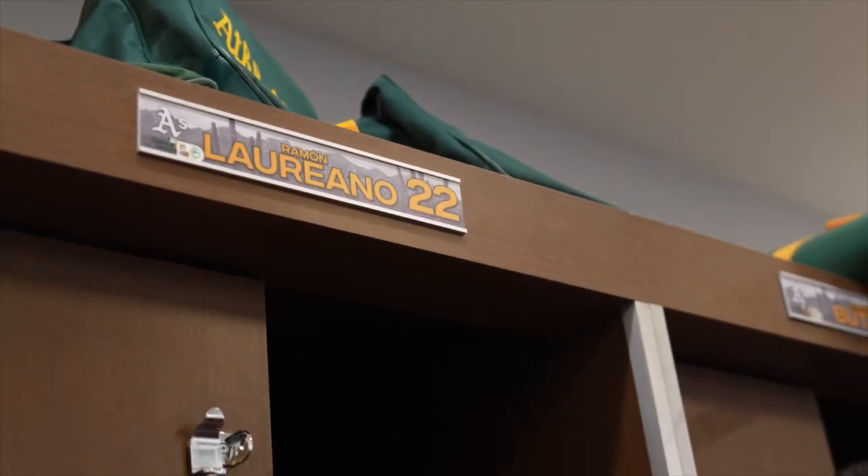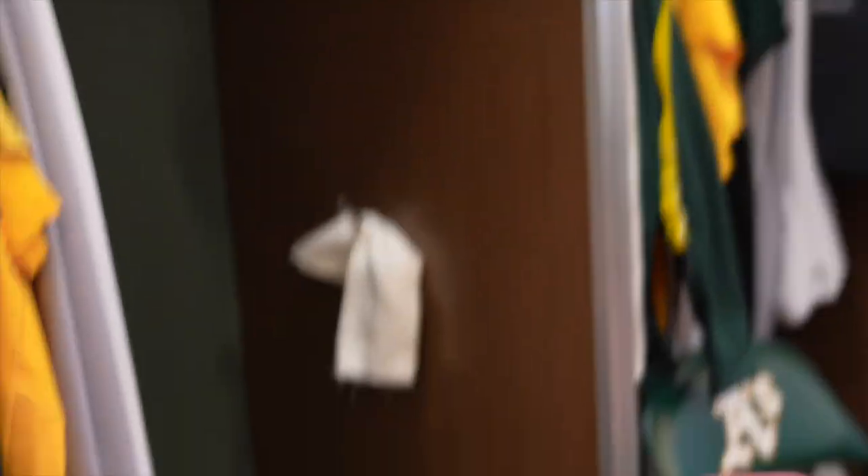My number is 22. When I got to the league, that's the one they gave me, and I guess it looked good with my last name so I always kept it. My mom liked it too, so I'm like okay, cool.